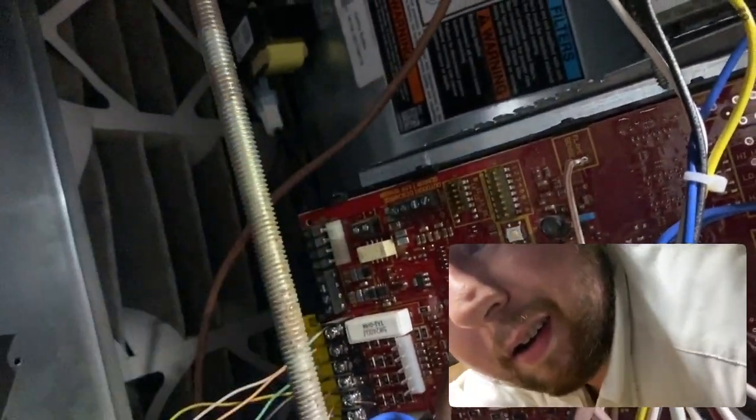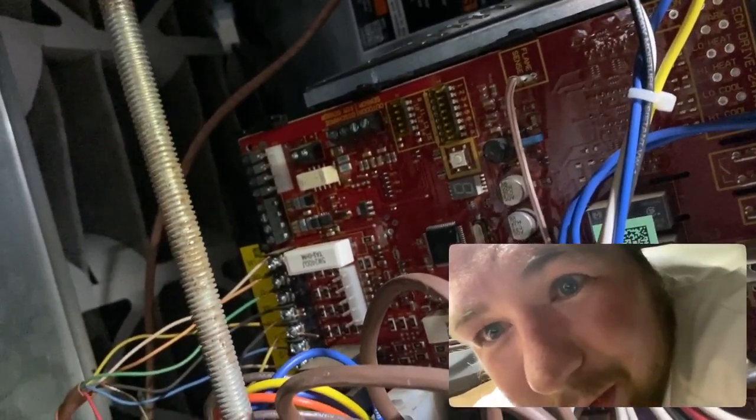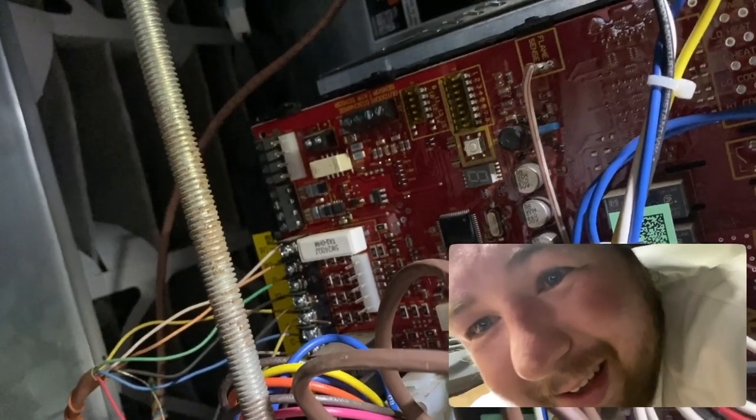I gotta see if I can get this door back on because of course it's right here. Anyway, yeah, we'll get this thing back together.